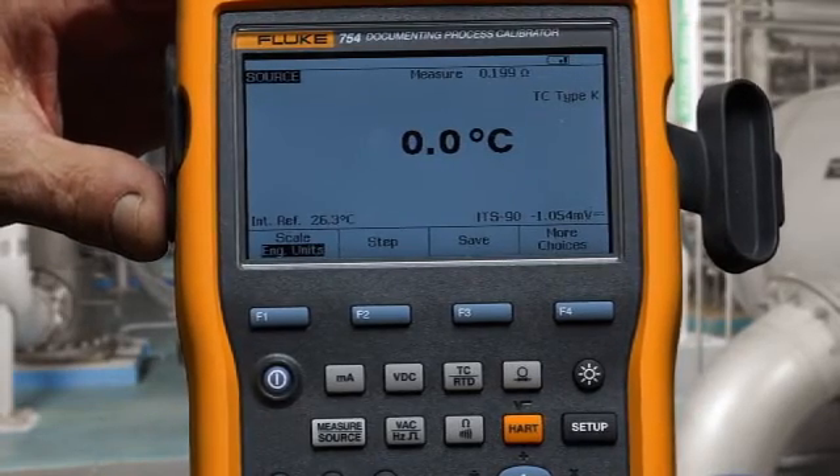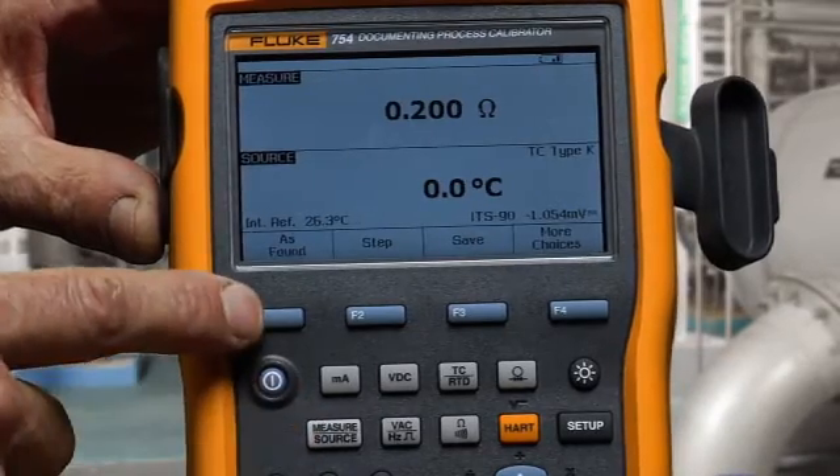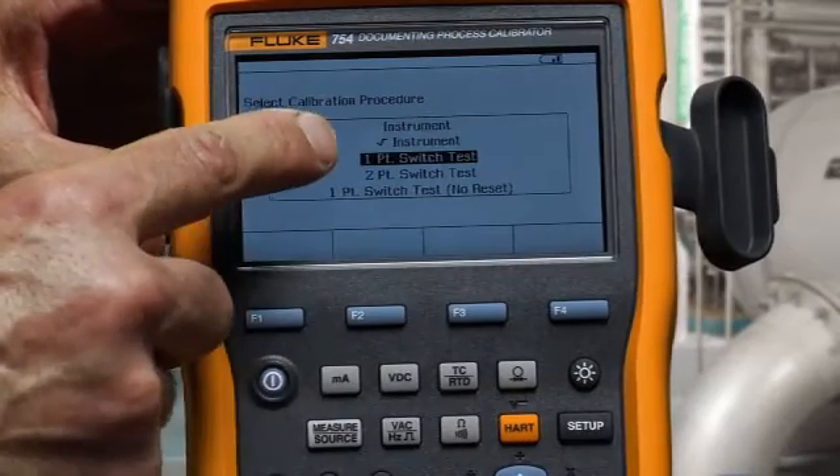To perform the documented test, we select measure source to get to the split screen, then select as found, and we would perform a one-point switch test.